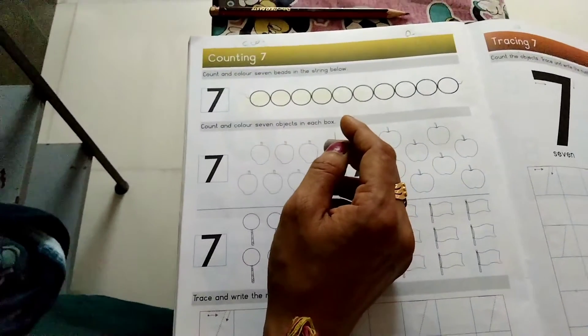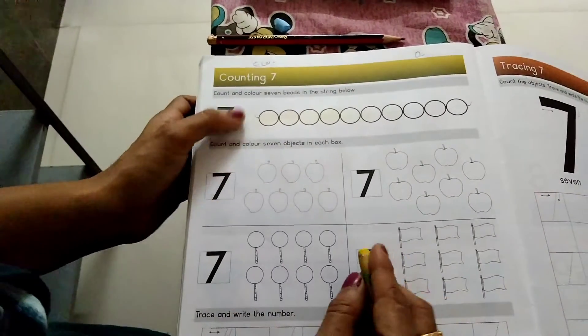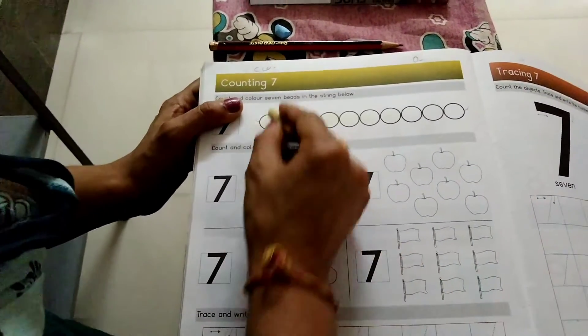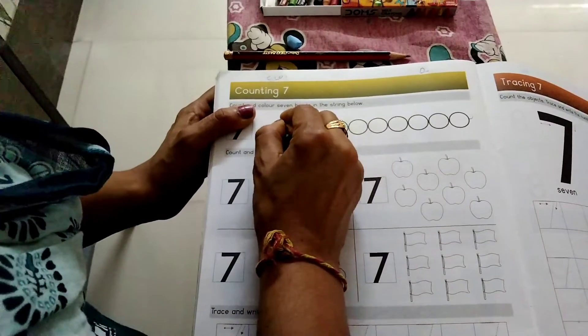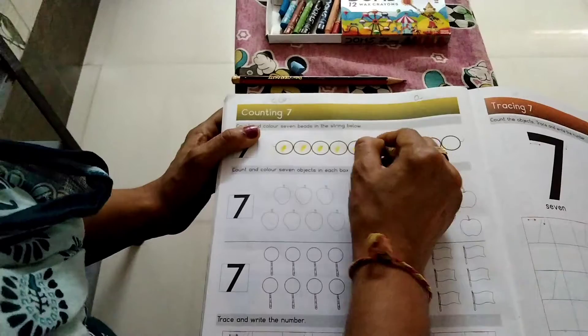Count and color 7 beads in the string below. So here we have a string, now we have 7 beads in the string. Count and color it. First of all, count: 1, 2, 3, 4, 5, 6, 7.